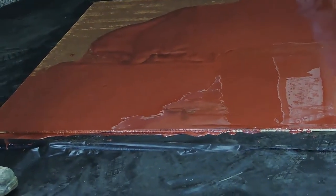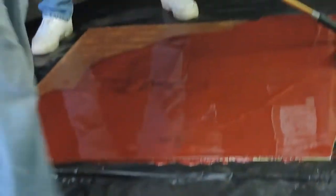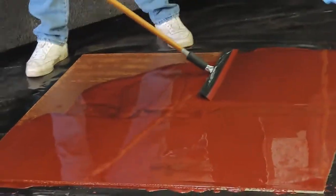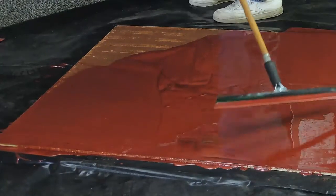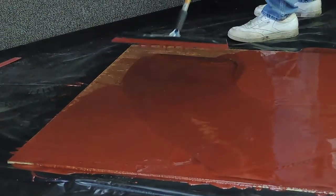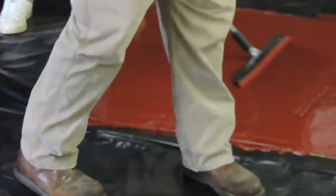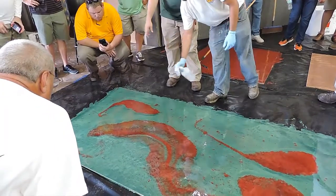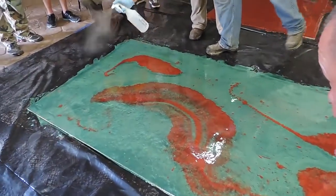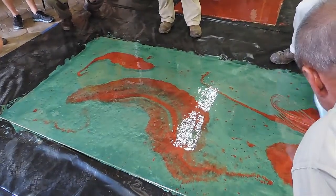It's wet right now, still settling. You can see how blowing into it opens the epoxy up — but if you wait too long, it'll leave permanent dimples.